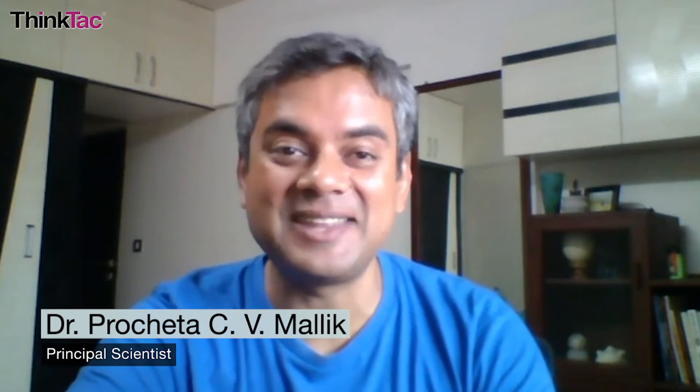Hello, my name is Projeta Malik, one of the founders of Thinktac and the principal scientist here. Welcome to Thinktac's Summer Program 2022.